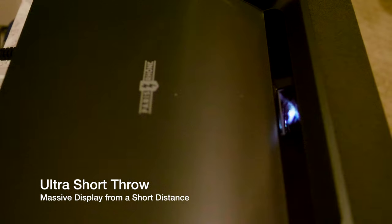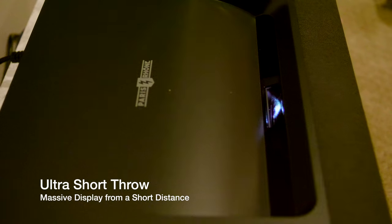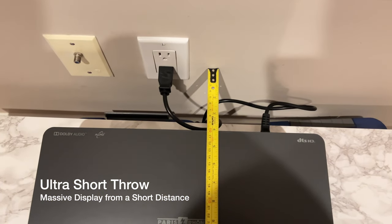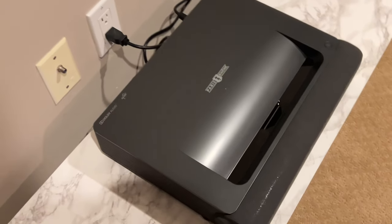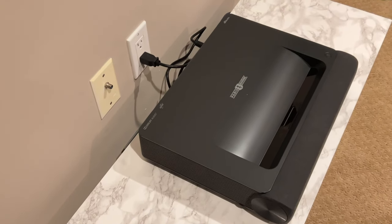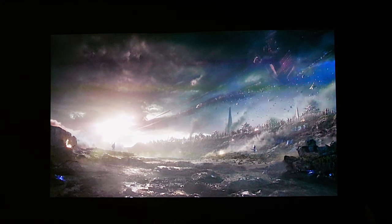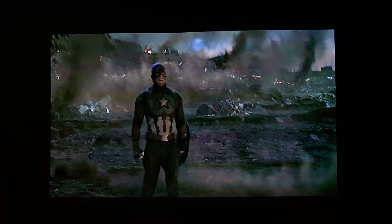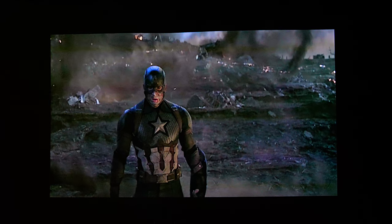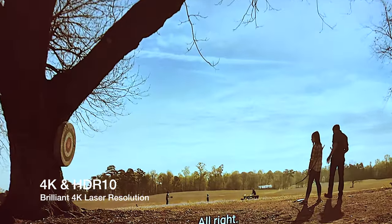Number one: massive display from a short distance. The ultra short throw technology of the Paris Rhone projector projects 80-inch to 150-inch large screens at a close distance of 5.4 inches to 18.8 inches from the wall. I've always loved ultra short throw projectors because of that — you'll be able to just set it down in front just like a TV and it'll project right there.